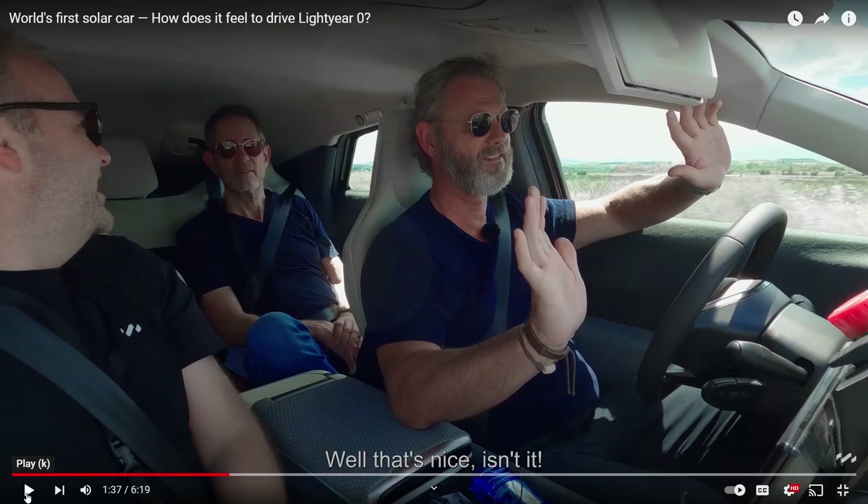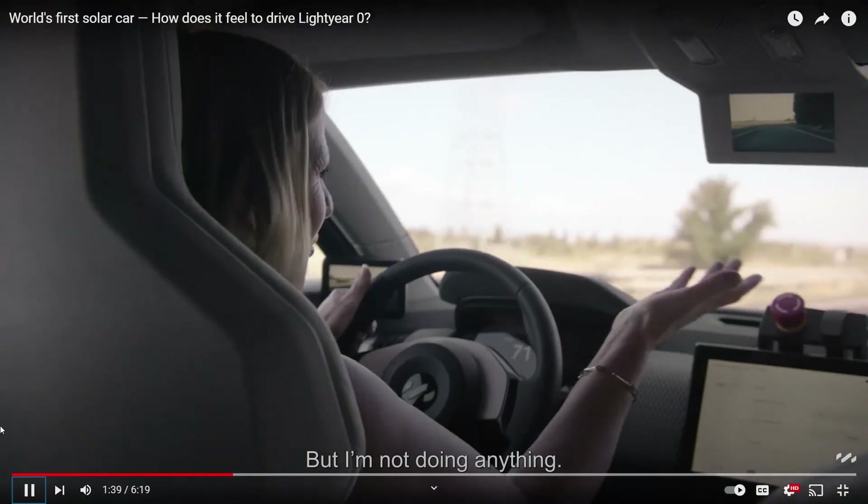The Aptera will be even better than that — it's even more aerodynamic and has even lower rolling resistance. So it's going to be this weird feeling where you let off the accelerator and it just coasts seemingly forever. I do think their rearview screen is quite small, and I think the Aptera's is going to be quite a bit bigger than that, which I think is better.